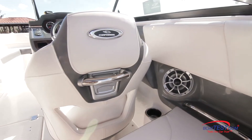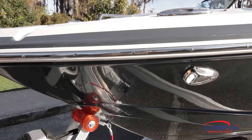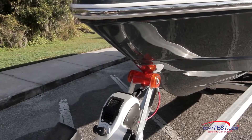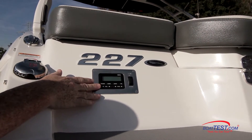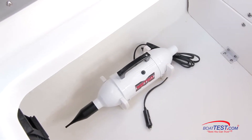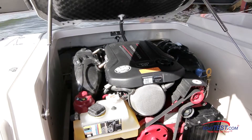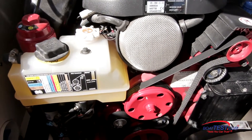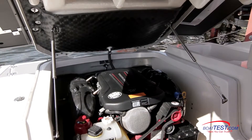This bucket seat is part of a premium package that also includes the upgraded steering wheel, docking lights, pull-up cleats for the swim platform, a bow scuff plate, a transom stereo remote, a transom tilt switch, and an air pump.